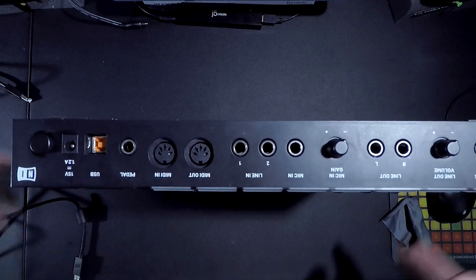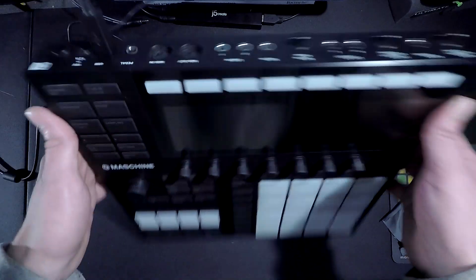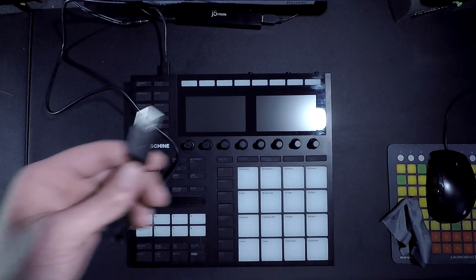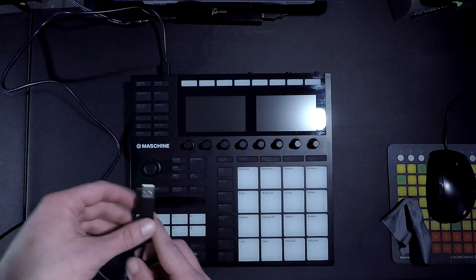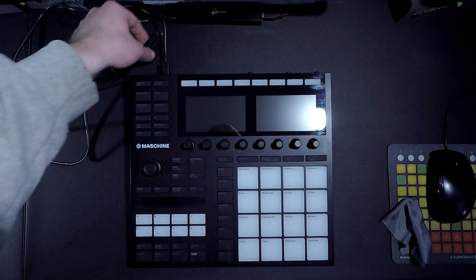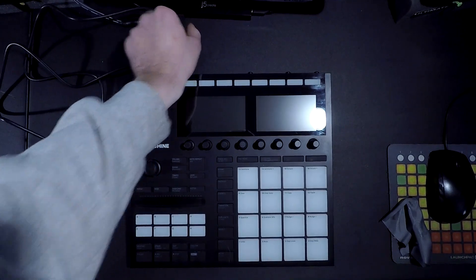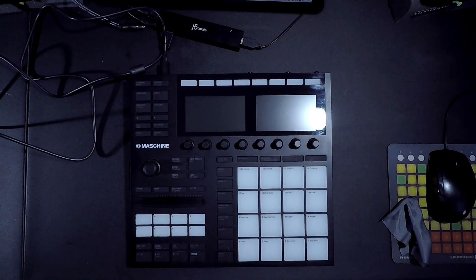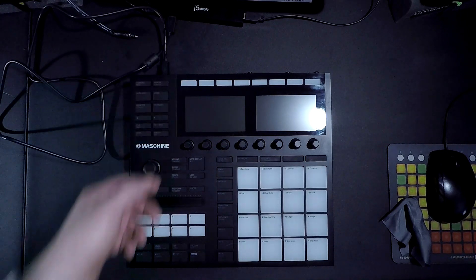I'm gonna plug it right in there. Then you'll plug the USB-A type into a USB port on your computer. If you're on one of the newer Macs, enjoy getting a couple dongles to get this accomplished. I'm gonna plug this into a J5 Create USB hub. If you're using a USB hub, make sure that it has some kind of power supply, because otherwise it's probably gonna underpower your Maschine. This one has a nice power adapter.